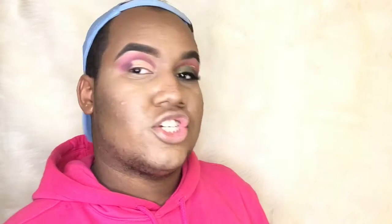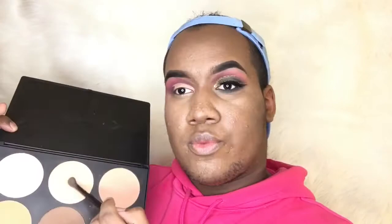And now to set my concealer, I'm going to grab this palette from BH Cosmetics — this is the contour and blush — and I'm going to take this shade right here.